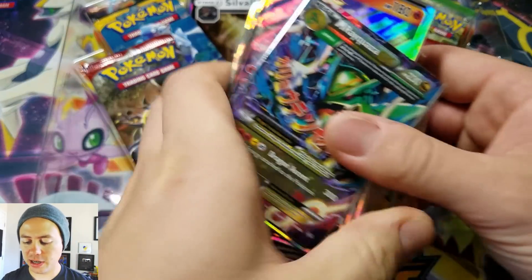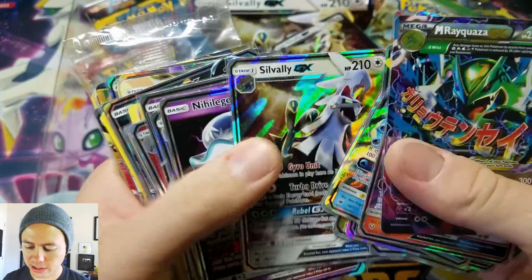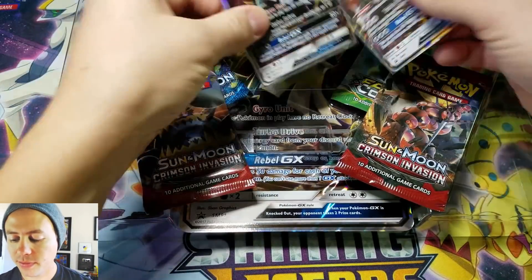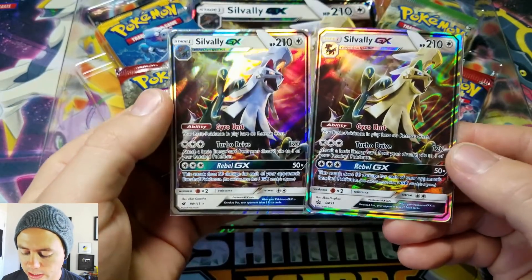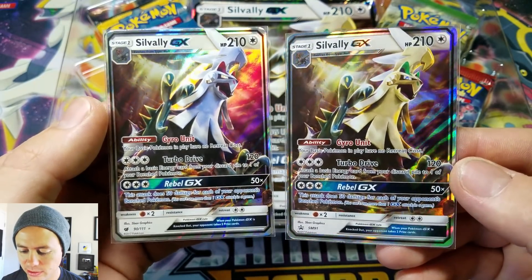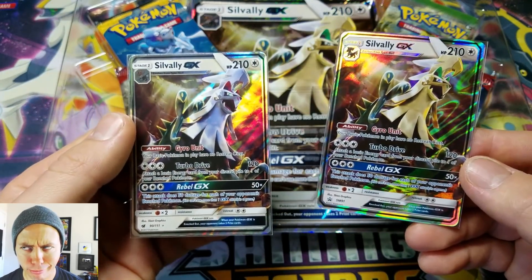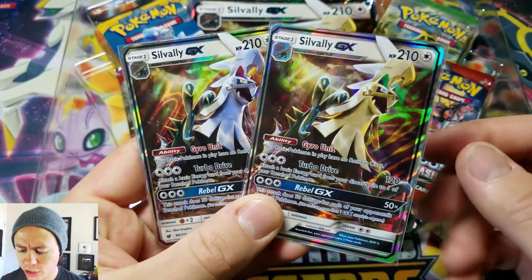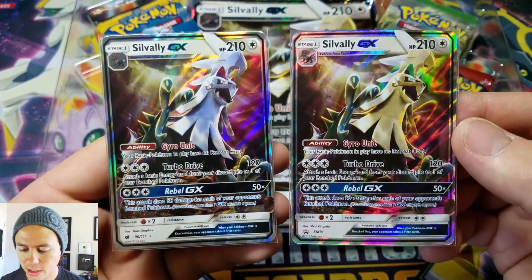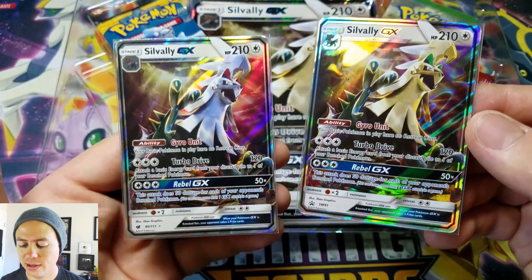These are cards that I just have laying around. Let's see if I can find a Silvally GX in here — yes, I can. Cards just laying around all the time, my friends. The artwork is identical, except this one is shinier. A little more yellow coloration going on there. But other than that, it's the same card. This one is a promo, and this one, obviously, is coming from the Crimson Invasion set. Very interesting.